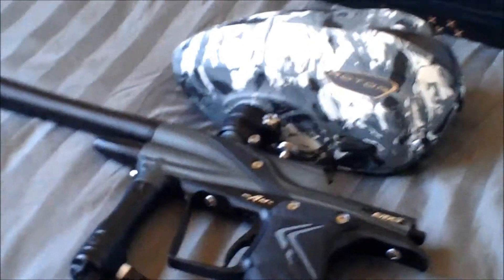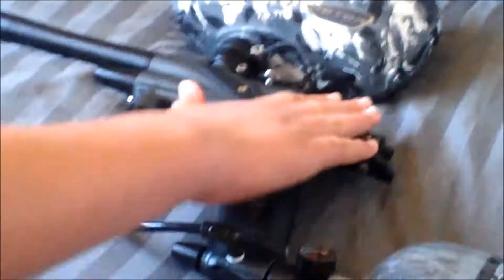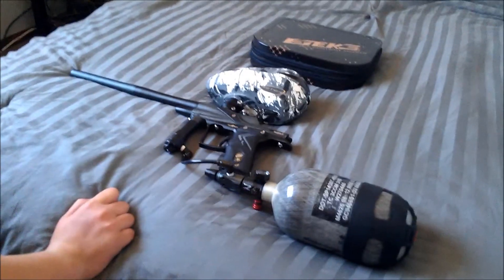More videos coming soon if I get a GoPro, and more reviews from myself — maybe a gear bag video coming up. Thanks for watching — rate, comment, and subscribe. And here's my setup: ETEC 3 with a Dye Rotor and a Ninja 68/45. That's it, thank you.